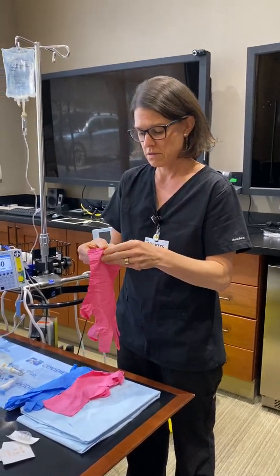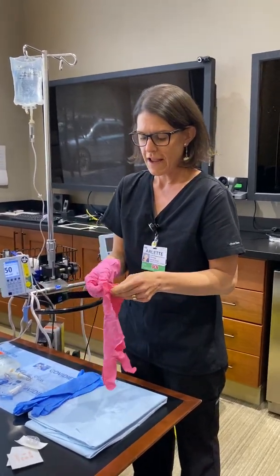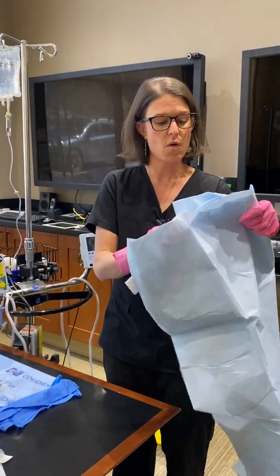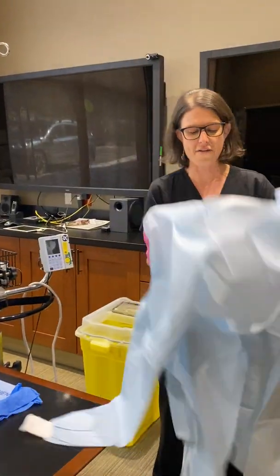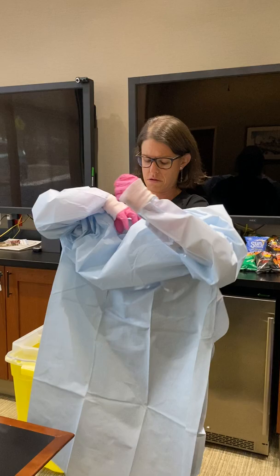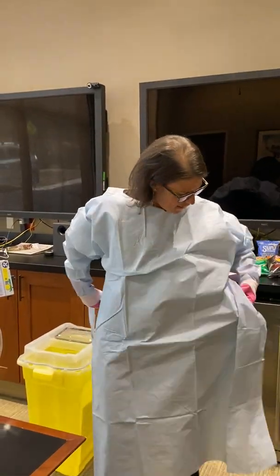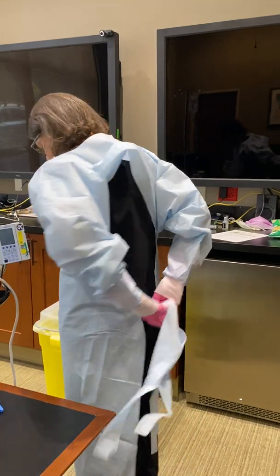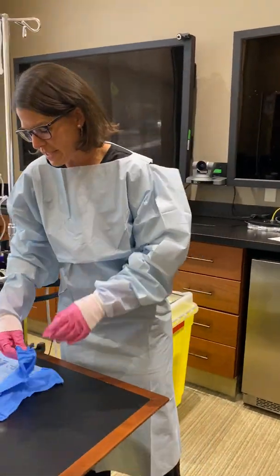With the pink gloves you'll want to put those on first, and then the chemo-certified gowns — it just depends on what we have in stock. Some of them go over your head, some of them tie around the neck. These ones that we currently have happen to go over the head. You'll put that on and then there is a tie in the back. After you have your gloves and gown on, you'll put on your second pair of gloves.